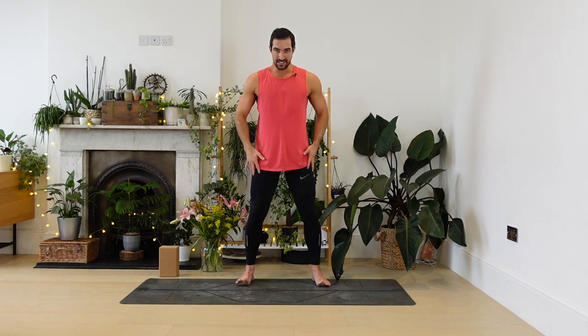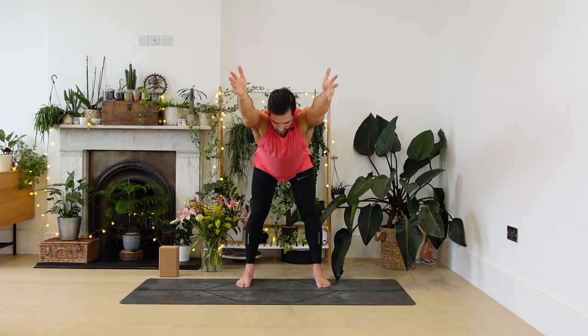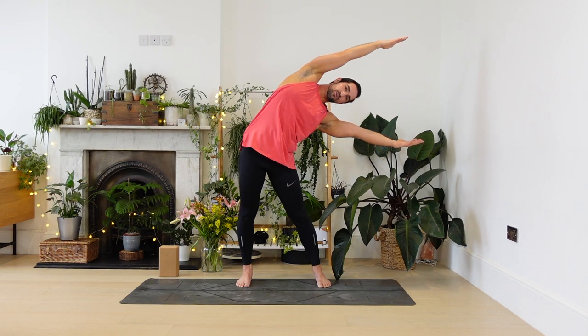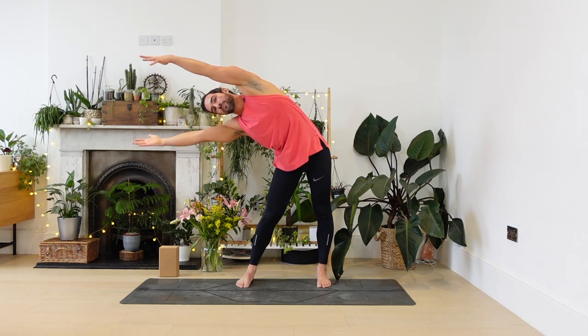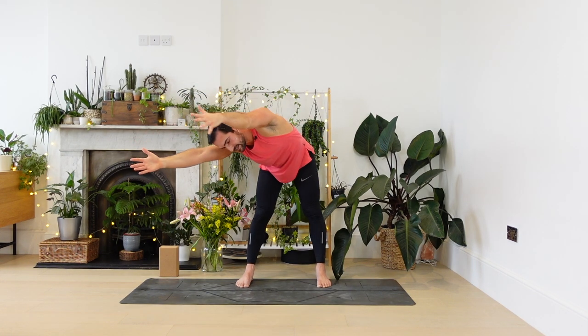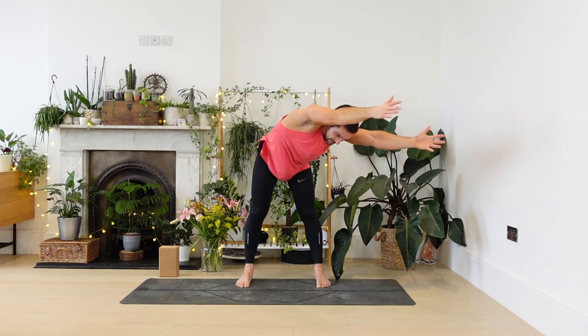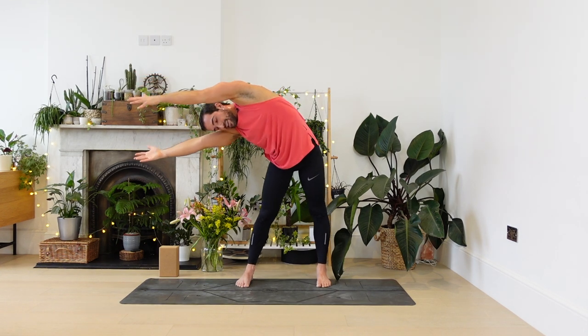Still with the feet wide, start to straighten the legs, take the arms up around the ears. From here we're going to hinge forwards at the hips. Go slowly, bend your knees a little bit if you need to, keep your back really long. This is the starting position. We're going to rotate out to the right into the side bend, and back to centre. To the left, centre. Right — shoulders around the ears — centre. Left, centre.